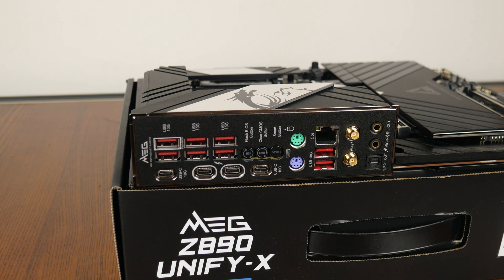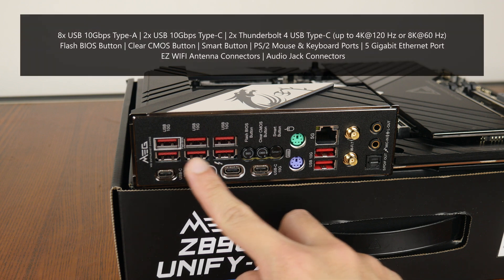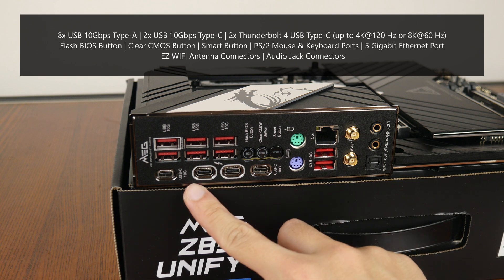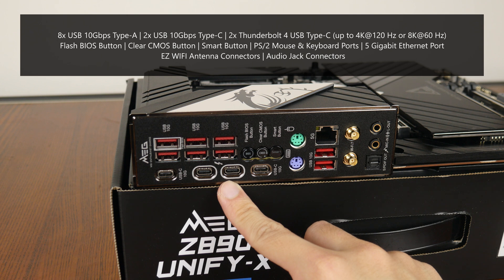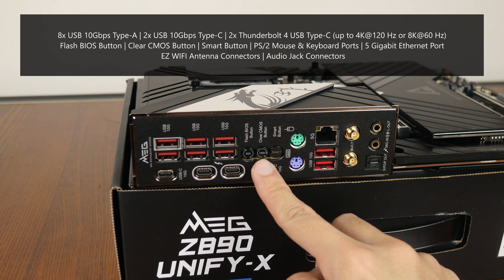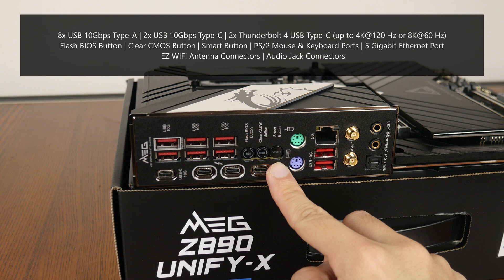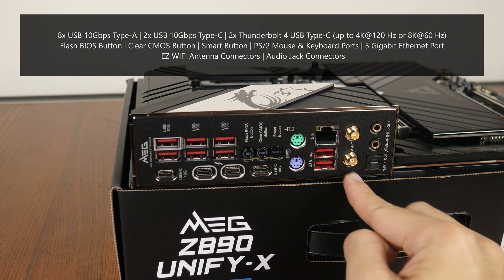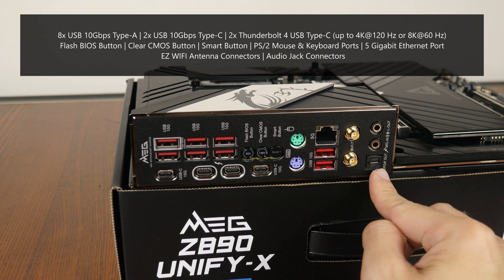Moving over to the rear I/O, the MEG Z890 Unifi-X goes for an integrated I/O shield design. The board comes with a whopping 8 USB 10Gbps Type-A ports, 2 USB 10Gbps Type-C ports, and 2 Thunderbolt 4 USB Type-C ports that support DisplayPort 1.4 with a maximum resolution of 4K at 120Hz or 8K at 60Hz. We also get a flash BIOS button for updating the BIOS without needing a CPU, RAM, or graphics card installed; a clear CMOS button; a smart button configurable from within the BIOS; PS/2 mouse and keyboard ports; a 5Gb Ethernet port; easy Wi-Fi antenna connectors; and the usual audio jack connectors.